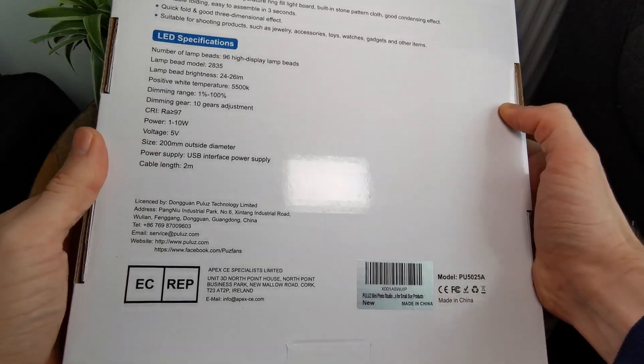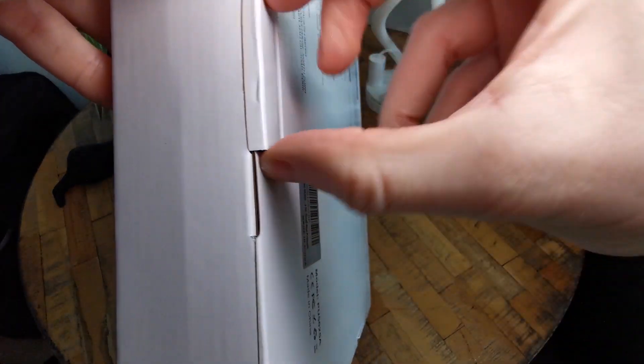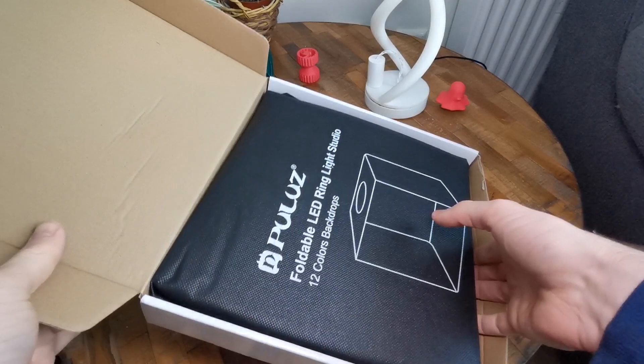So this is the solution for me — for a beginning videographer or photographer. I bought it and let's just unbox it. It comes in a white box and it's pretty tightly fit in there.